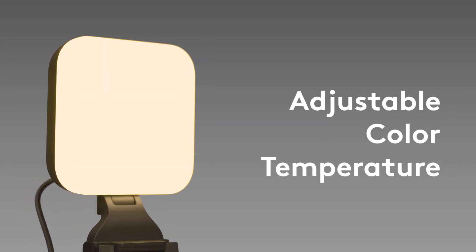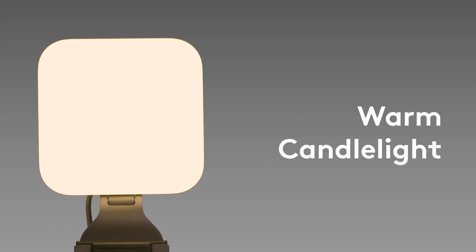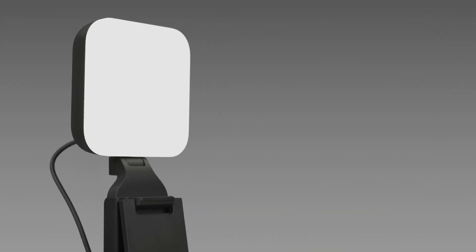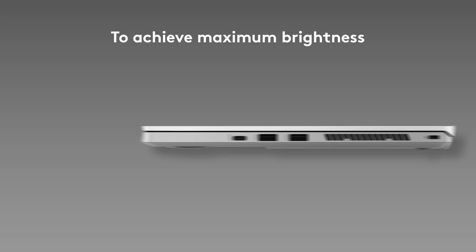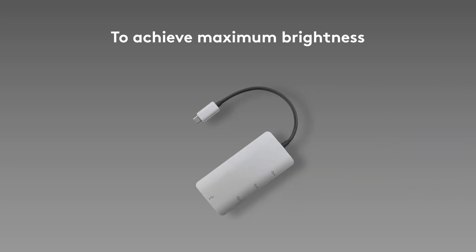LitraGlow offers versatile color temperature options with five presets, ranging from warm candlelight to daylight balanced to cool blue, and adjustable brightness settings with five presets ranging from gentle radiance to ultra-bright. To achieve maximum brightness, connect your LitraGlow directly to a USB 3.0 port on your computer or your Mac's Thunderbolt dock.